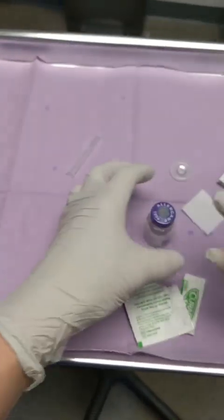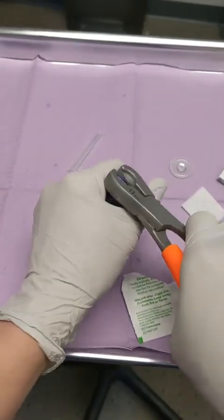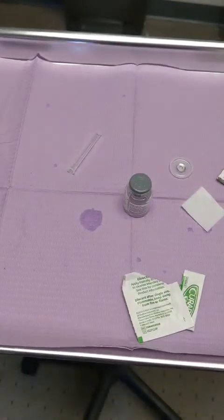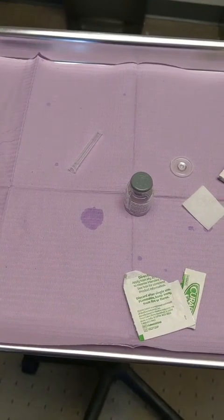This tool is called a decapper. I'm gonna take off the cap so it's easier to draw it up, and so we don't dull the needles.